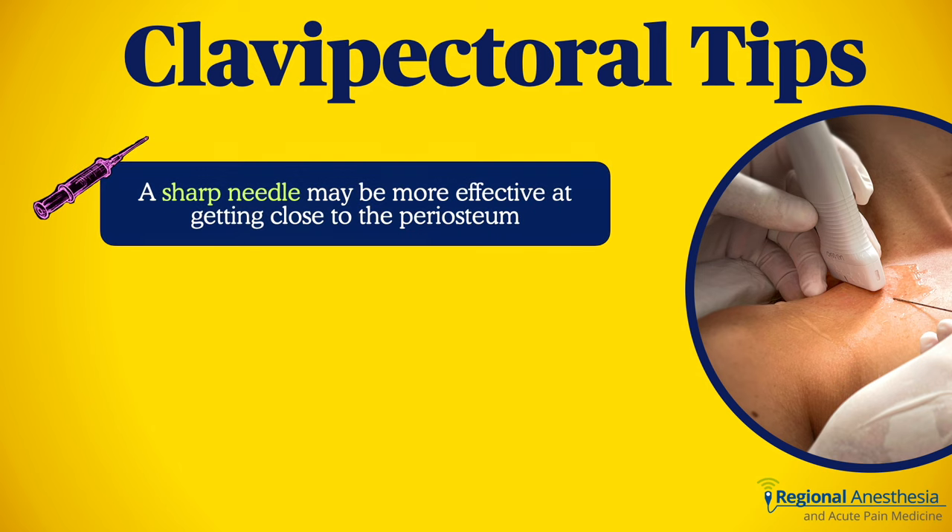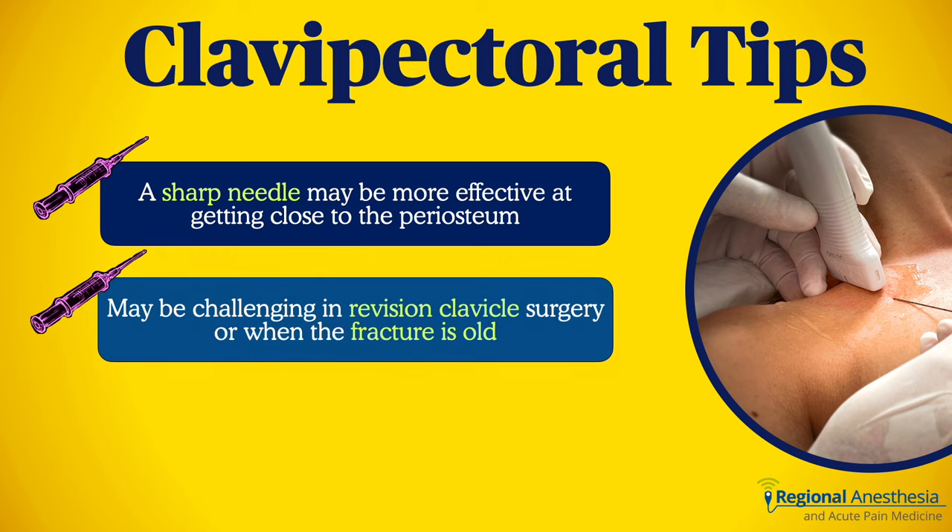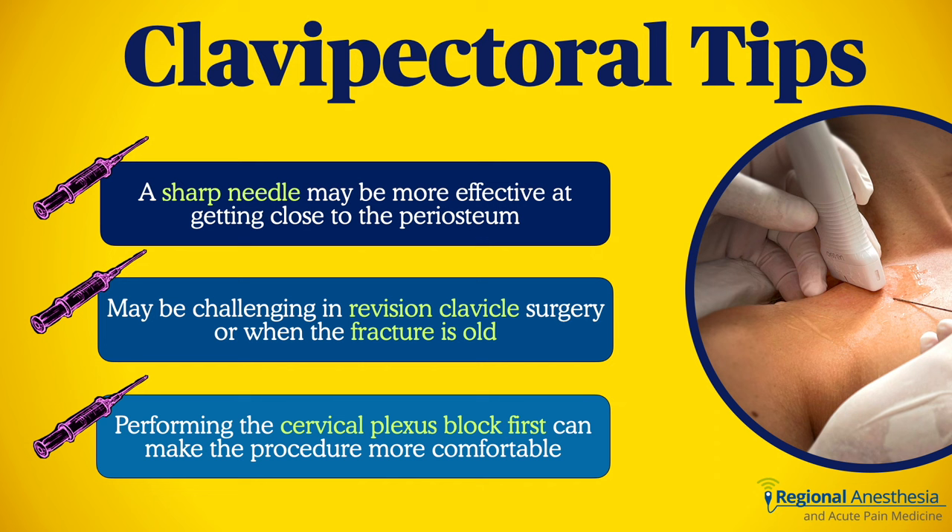Here are some clavipectoral tips. We're used to using blunt-tip block needles for many blocks, but these can glance off the fascia and clavicle and take some negotiating to get into the right place. There are no nerves here to worry about injuring, so using a sharper needle like a 22-gauge spinal needle is sometimes useful. Second, if the clavipectoral fascia has been disturbed in the past, it may be scarred down and this block may not work well — consider this for revision clavicle surgery or old fractures. Finally, it makes sense to perform the cervical plexus block first, as that'll anesthetize the skin and part of the clavicle and make the procedure comfortable for the patient.